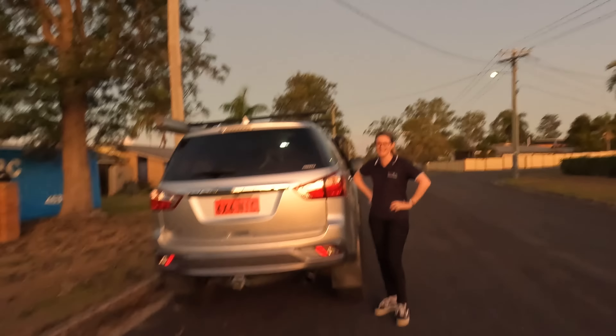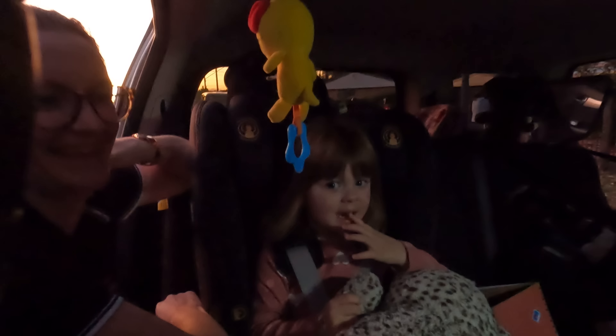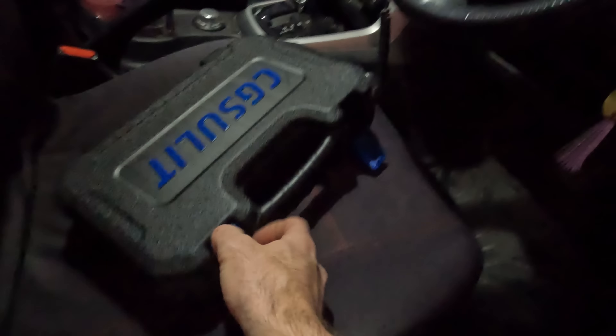I've just arrived at the scene of the breakdown - Low Range Nick's roadside assist is here. Let's go see what's happened to the MUX. We need daddy to come save us! Low Range Nick breakdown assist, roadside assist. All right, let's have a look at what's going on. Let's get the scan tool out.